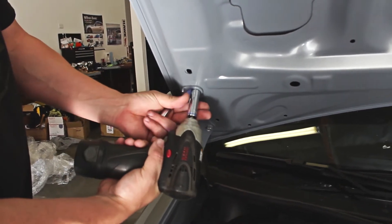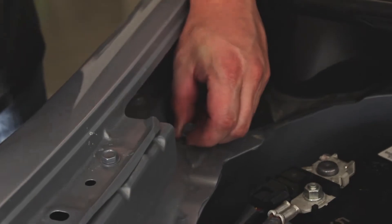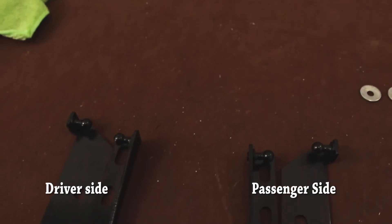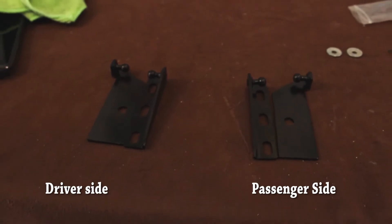Start by removing this 12 millimeter bolt here, then the 10 millimeter one here. Next, start screwing in your top bracket. The bracket should have the socket facing the middle of the car. It's easy to figure out which bracket goes where because if you grab the wrong one, the holes won't line up.